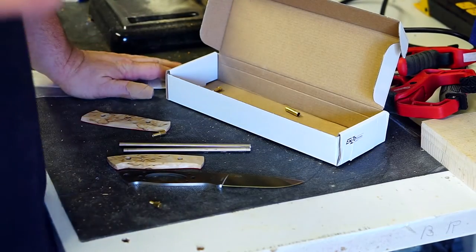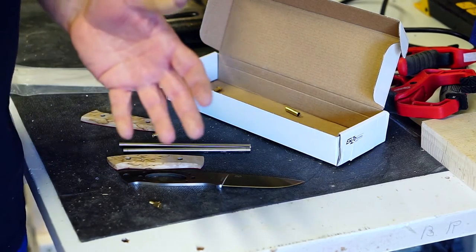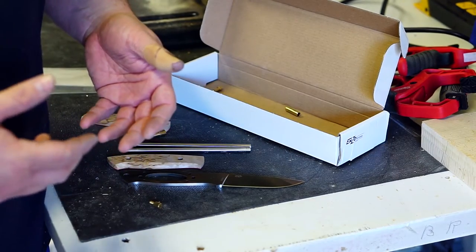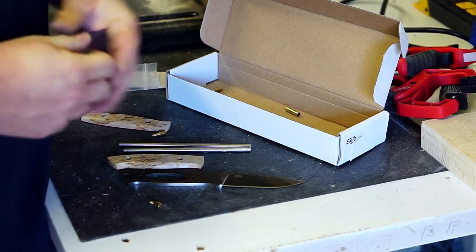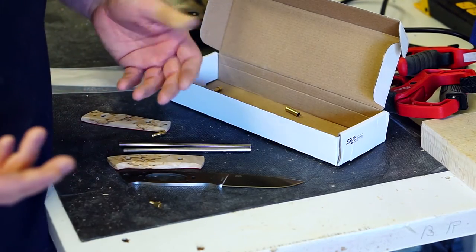Hey guys, sorry if I'm a little bit echoey or airy in sound. I'm using the camera's built-in microphone because I don't want my external microphone cable dangling while I'm working with power tools. Before I start being destructive to the kit I ordered, I figured I'd take you and show you what's in the box.